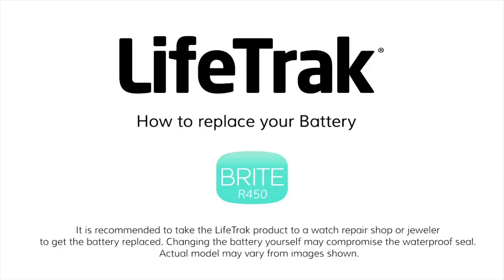How to replace your battery. It is recommended to take the Lifetrack product to a watch repair shop or jeweler to get the battery replaced. Changing the battery yourself may compromise the waterproof seal.